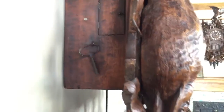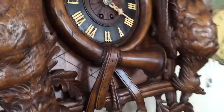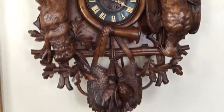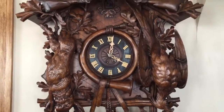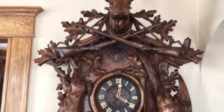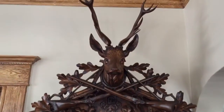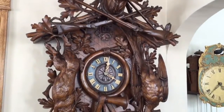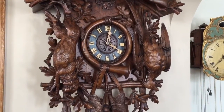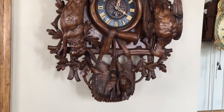This clock does not have weights. Instead it's wound by a key — no weights, no chains. This allows the clock to be hung in many different locations, such as above a fireplace mantle, where the descent of the weights would otherwise interfere with the mantle itself. With this clock, that wouldn't be a problem.